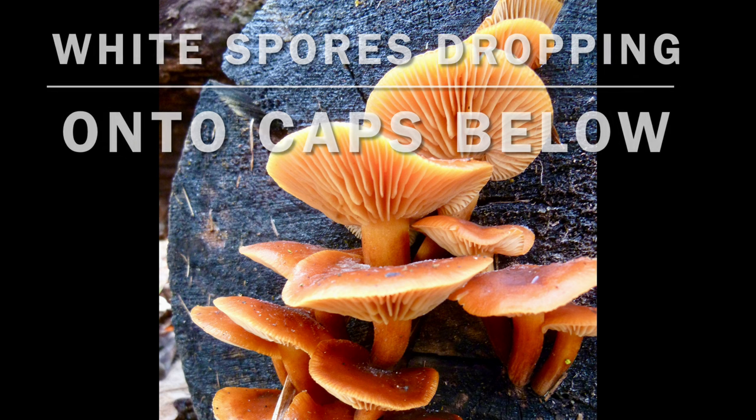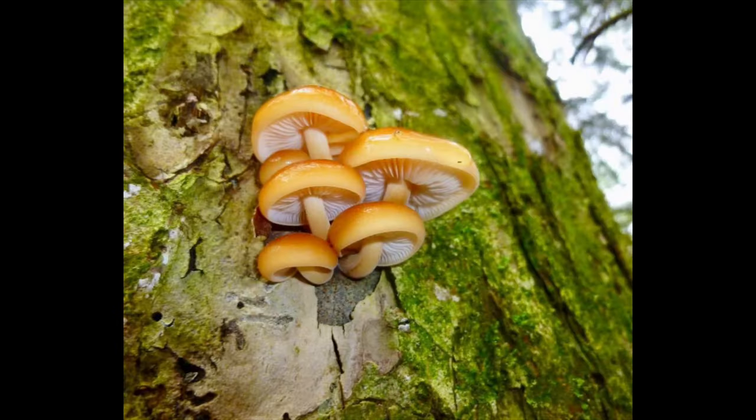Velvet foot mushrooms typically fruit in clumps grouped together on the dead wood. They are considered a choice edible when thoroughly cooked.